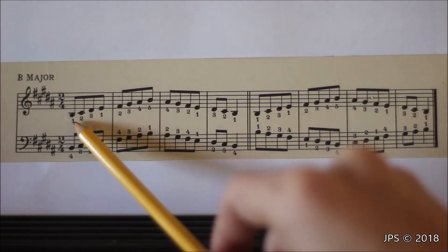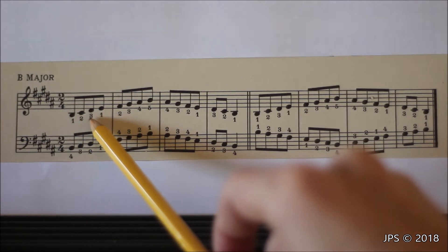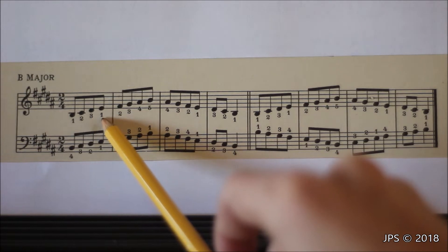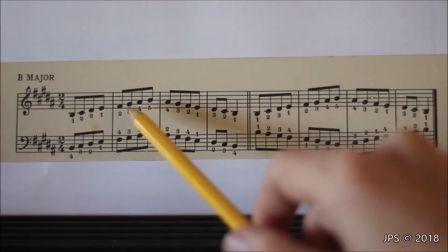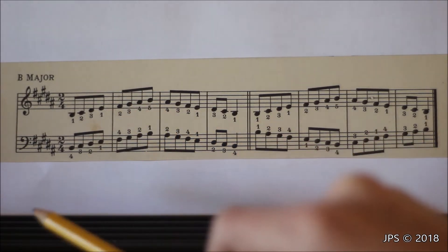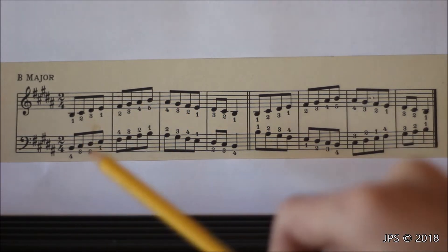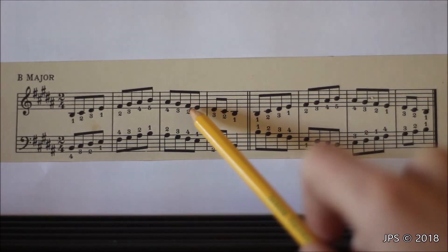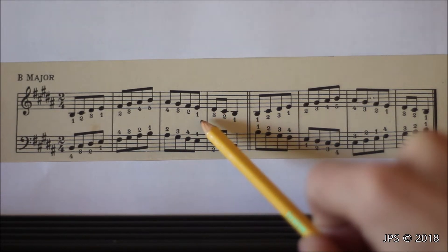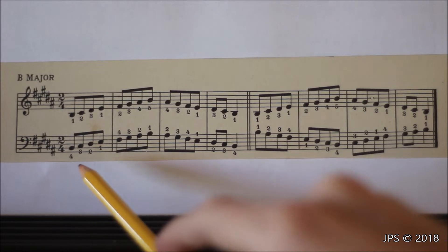Starting with the right hand, place your thumb on B. You'll recognize this pattern if you've watched my other major scale videos. We play B, then C sharp and D sharp with our second and third fingers, then on D sharp we cross our thumb under our middle finger to play E, and from E we head all the way up to B. Remember to play all the correct sharps: F sharp, G sharp, and A sharp. Note that A sharp is the exact same note as B flat on the keyboard.